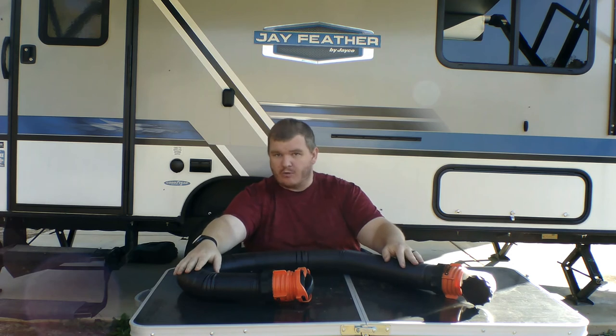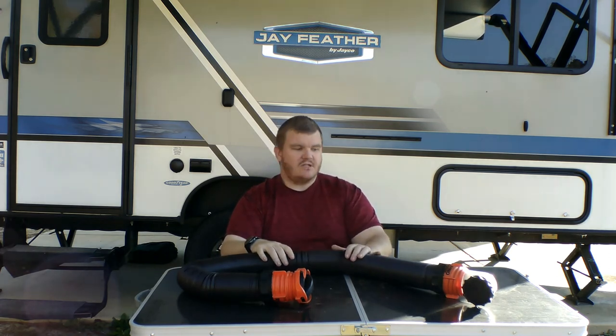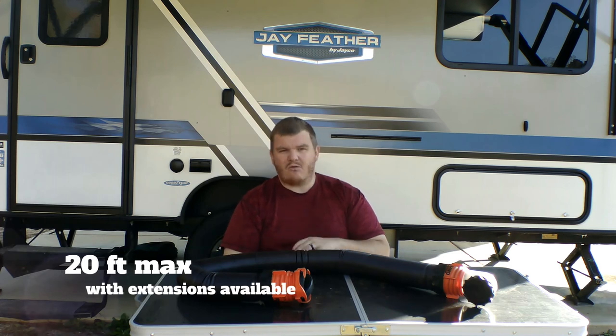Before we go further, I almost forgot one of the most important essentials: your sewer hose. You have to have a sewer hose — without one you have no way to dump your black tank or gray tank. This is the Camco Rhino sewer hose. I did a lot of reviews before buying and this got the best rating out of all of them — it has held up for us tremendously. This one is either a 15 or 20-foot hose, and they make them up to about 50 feet.